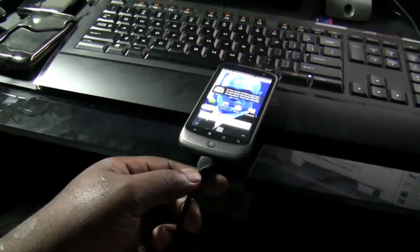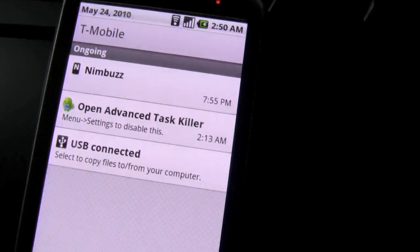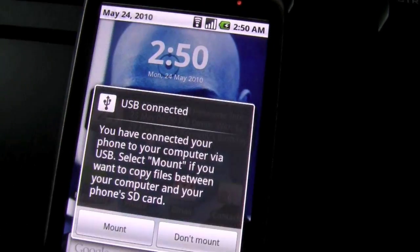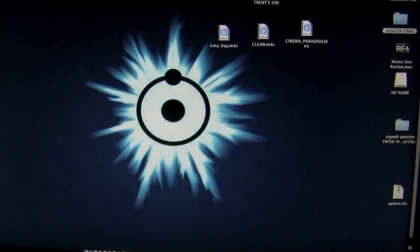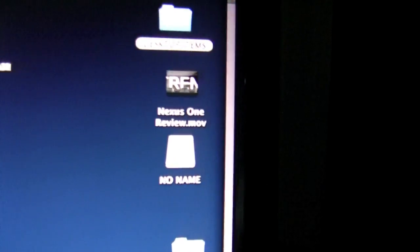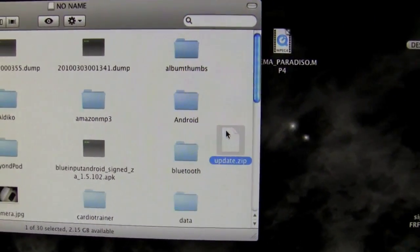I have now connected my Nexus One handset directly to my Mac computer, and you will see a sign of this by the USB icon in the taskbar. What I have to do next is mount the memory card directly to my Mac desktop. The icon for the memory card has popped up on my screen, and now I'm going to take this zip file and drag it into the card.